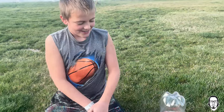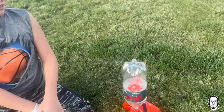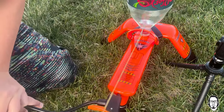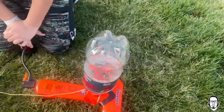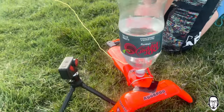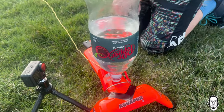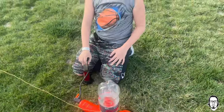Is it getting hard? Yeah, getting some air in there. Here's the release string — we're not going to pull that yet. It basically says it'll take up to 50 psi and can launch up to 150 feet.